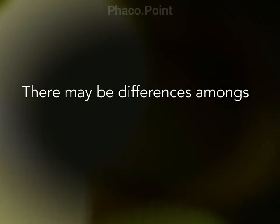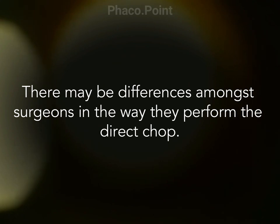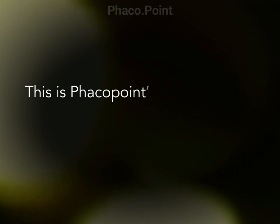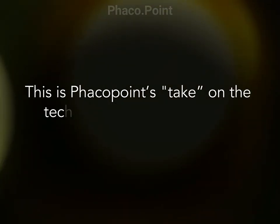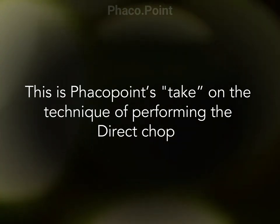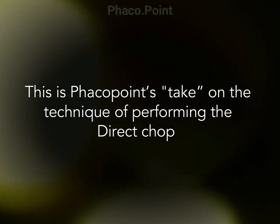As a disclaimer, I need to say that different surgeons will perform the direct chop in their own unique manner. In this video compilation, FACO point will present our take and our manner in performing the technique of the direct FACO chop. This is exclusively our way of doing it.